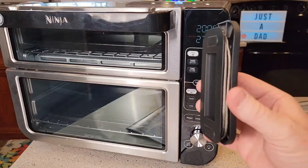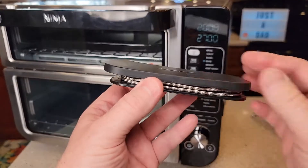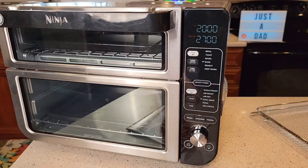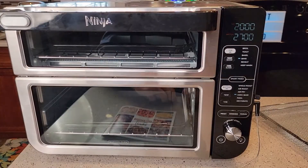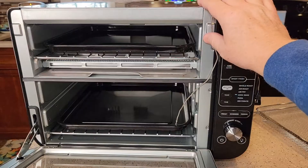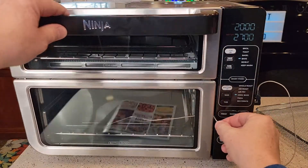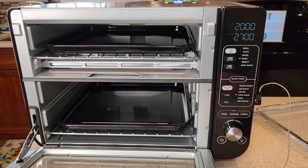This one comes with a smart temperature cooking probe. I cooked a whole chicken — they said only a four-pound can fit in there, but we put a five-pound whole chicken in with the meat probe and it turned out wonderful. There's a little plug-in on the side. You stick this into the chicken breast or a steak, then plug it in here. The temperature probe is only for the bottom oven — you can't use it in the top. You run the probe cord up through the top or side — it doesn't pinch, but it does seal. It will stop the cooking once the internal temperature reaches the target.